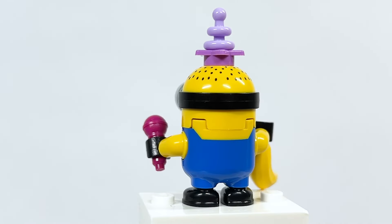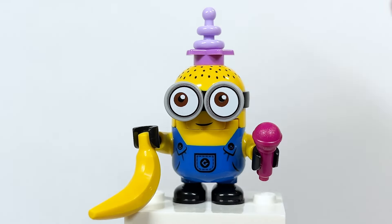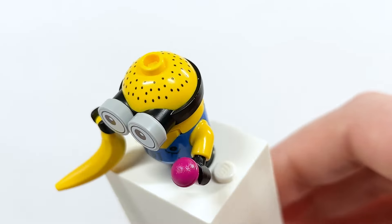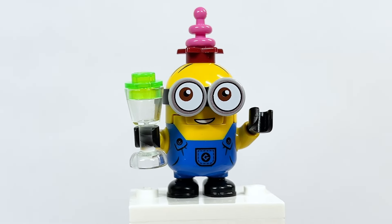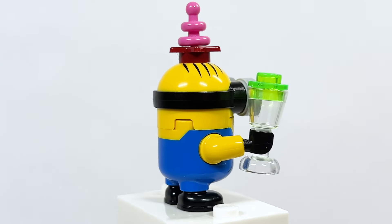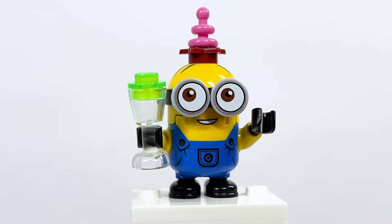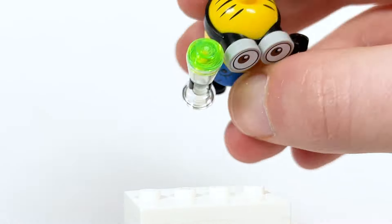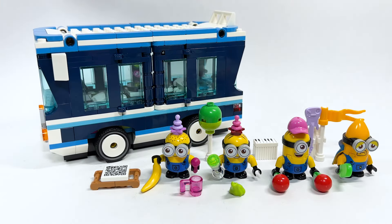Here is Dave — he's got a banana and a microphone to sing some karaoke on the bus. I really like the little antenna piece from the space minifigure series being used here in lavender. You can detach the little party hat, and at the top he's got a bunch of stubble on the head. Here is Phil — he's got a cup with some sort of drink in it, and the antenna piece here in hot pink. That piece is getting three new colors starting on May 1st for a new piece, which is pretty great.